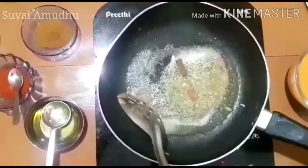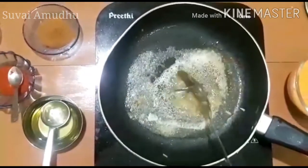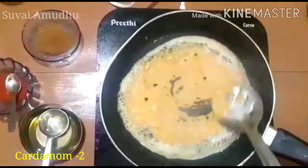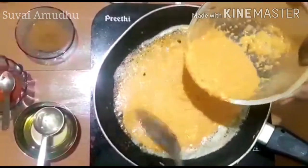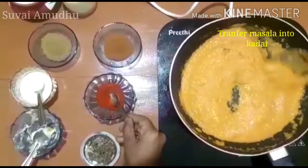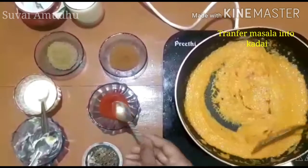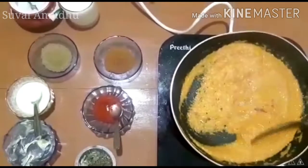Add 2 tablespoons of butter — salted or unsalted. Add a bit more butter and add a chili.